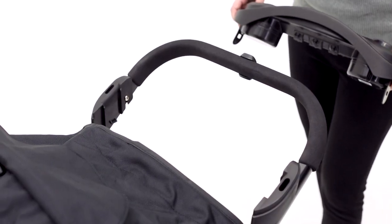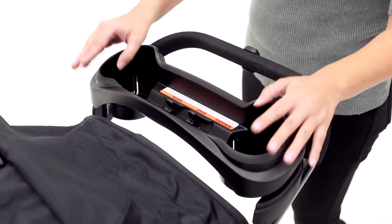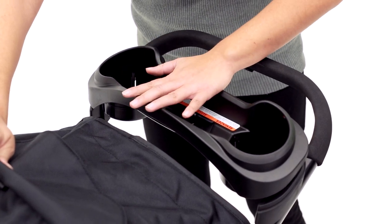Now you're going to want to install the parent tray. First you're going to line up the tabs and slide it in. Before you press down all the way, you're going to make sure you put the canopy up just a bit so the canopy doesn't feed into the tray, and then push down.